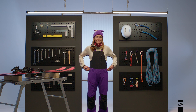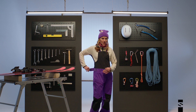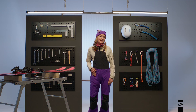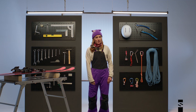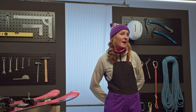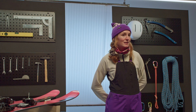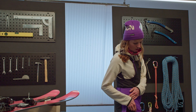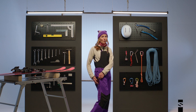It also has nice waist adjustments and belt loops if you need, as well as a deep thigh pocket that I like to store my beacon in. And then on the bottom of the pants, they are reinforced to protect against ski edges.